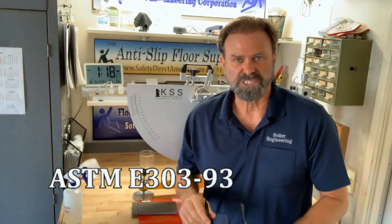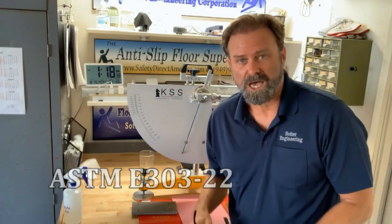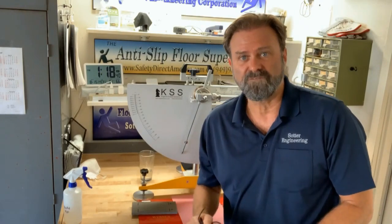ASTM E303 was originally published in 1993, and a precision statement was approved by the ASTM at that time. But we've gotten much more precise with the 2022 version, ASTM E303-22. Within the standard, there's a way of verifying your instrument.